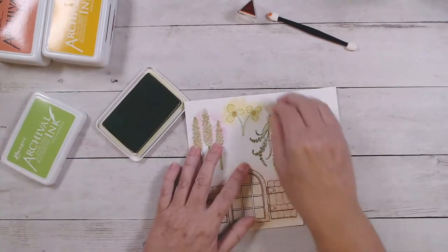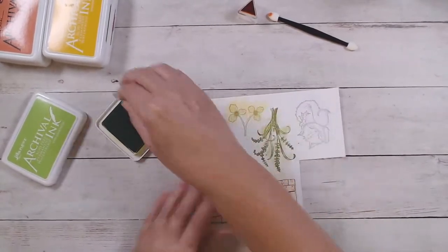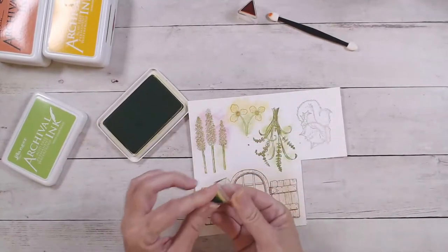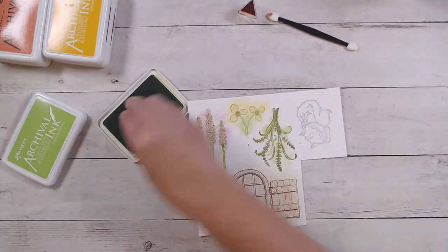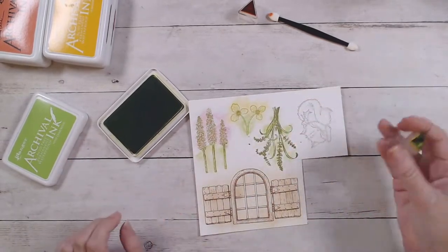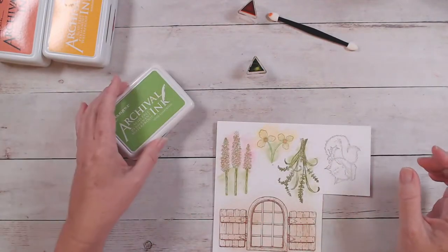I'm going to use the vivid chartreuse and color in the taller pieces of this one. I use my daubers so much — I use these things until they just disintegrate and have to replace them every now and then because I use them a lot.